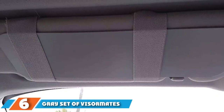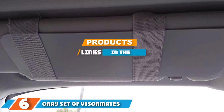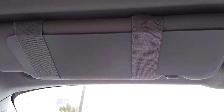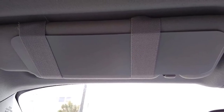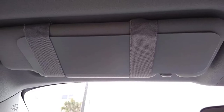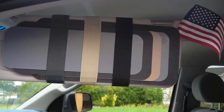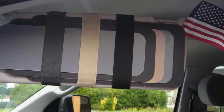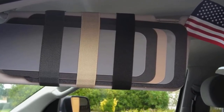Next, at number 6, we have the Gray Set of VisorMate Side Window Sun Visor Extenders. If you want extenders that blend into your car's interior, then these are ideal. They come in three sizes — small, medium, and large — and also come in black, gray, tan, black/gray, and black/tan, letting you pick the perfect color combination to accent your vehicle.